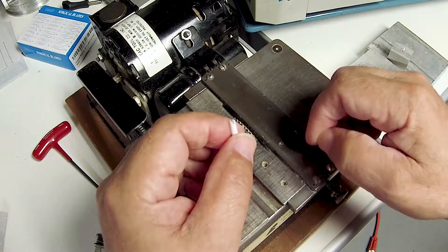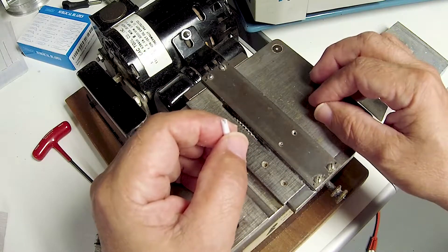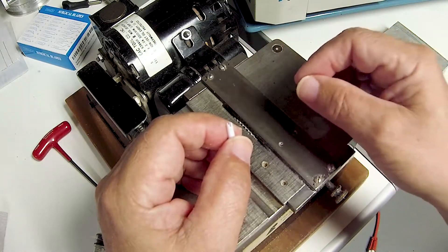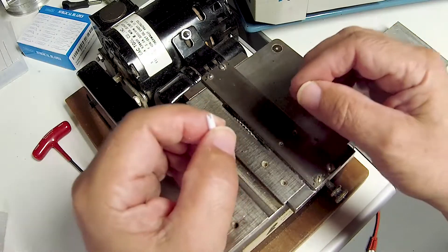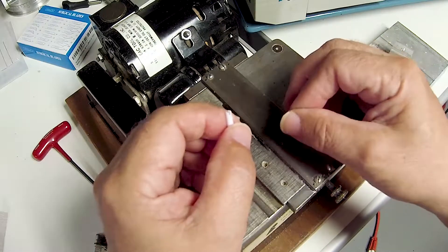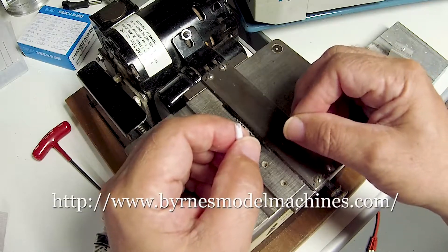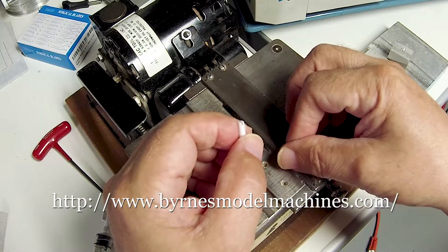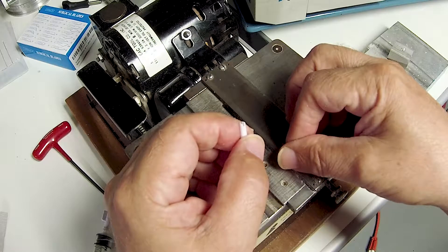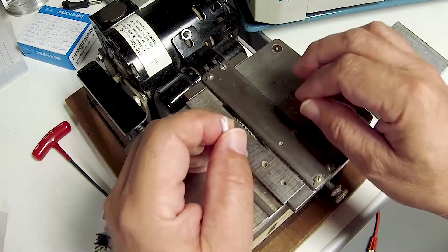Unfortunately, this saw is no longer being marketed, but you can find them occasionally. Those foolish enough to sell their Preac saw sometimes will sell them on eBay, but they're very rare. There is a new high-precision saw called the Byrnes saw — B-Y-R-N-E-S — and I will put a link to the ordering site.